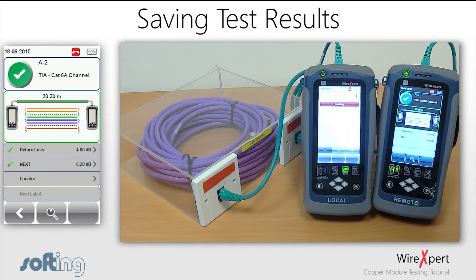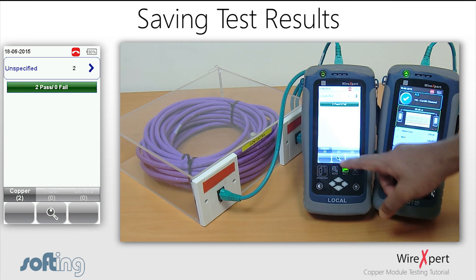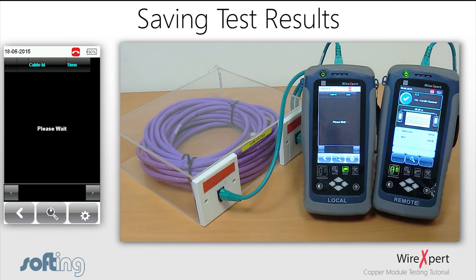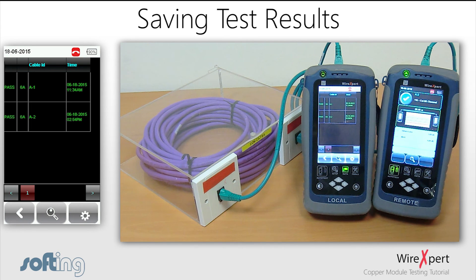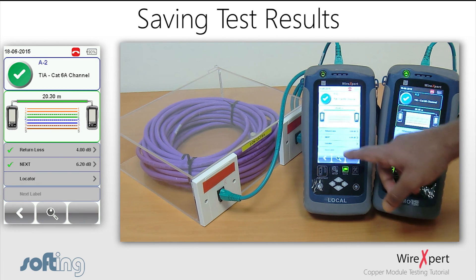Click the Data button in WireXpert to view all saved data. Here you can view Fiber and MPO test results as well. Click the Manage button to edit the results, and the Search button to view a list of all saved test results. To view the parameters, click on the required test and click the Search button again.